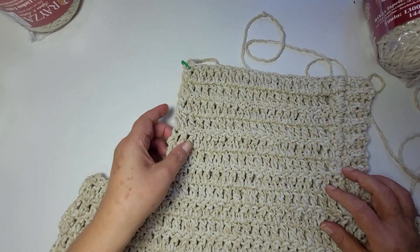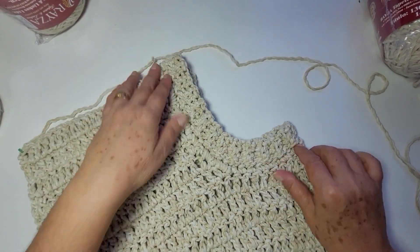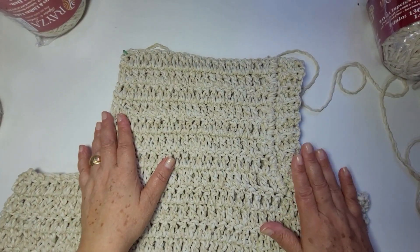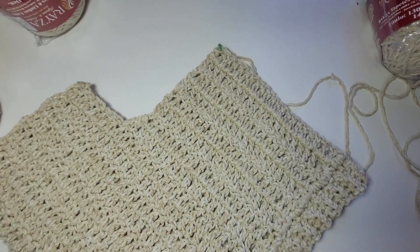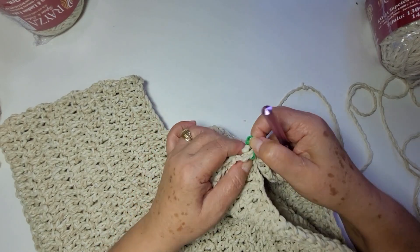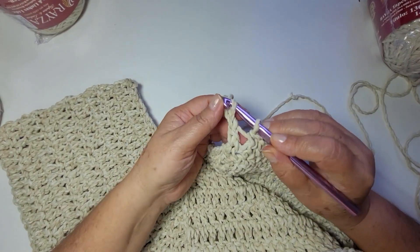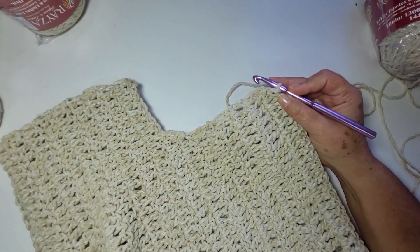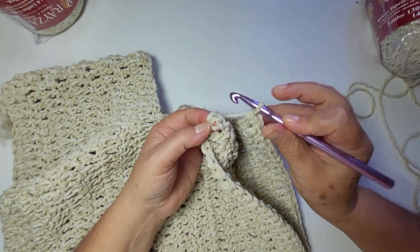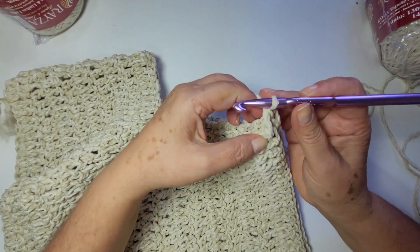Já trabalhei aqui o outro lado. Adiantei aqui um lado pra saber como que eu ia fazer aqui, e fiz dessa forma — ficou bem bacana, já experimentei. Então vamos lá fazer esse lado. Você finaliza esse, já vem pra esse lado, é igualzinho. Tirar meu marcador daqui, eu só coloquei pra experimentar.